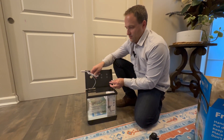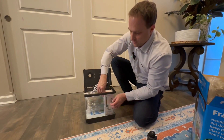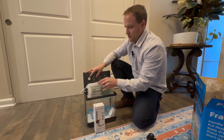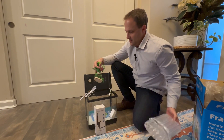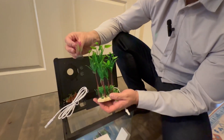You've got your cords right here to plug in for your lights, your water temperature, and of course you've got your filter here. It even comes with some artificial plants for your aquarium, so really everything you need right in here to get started.